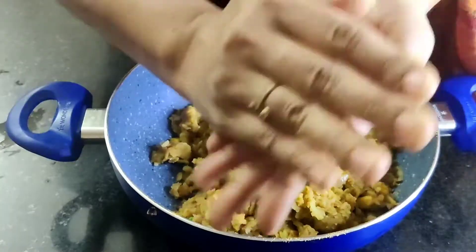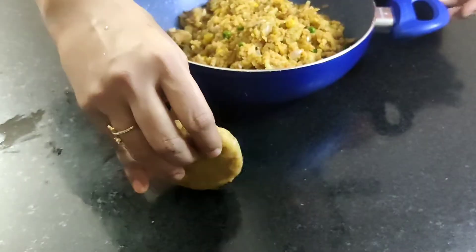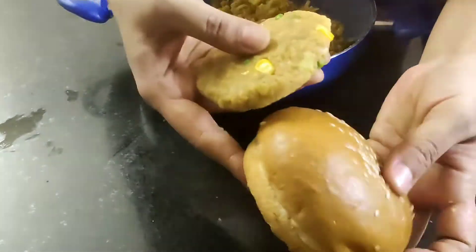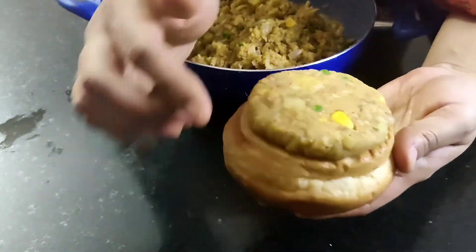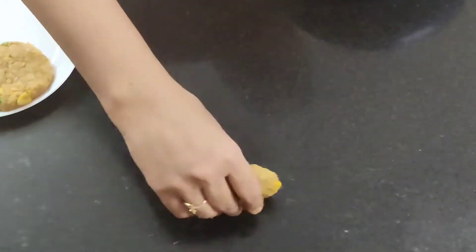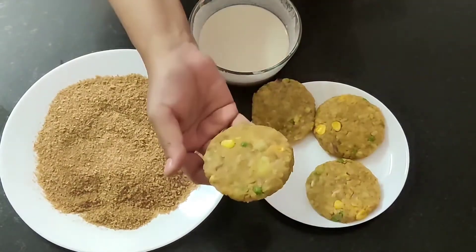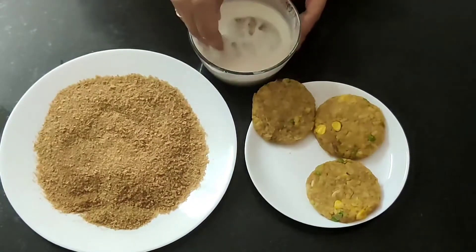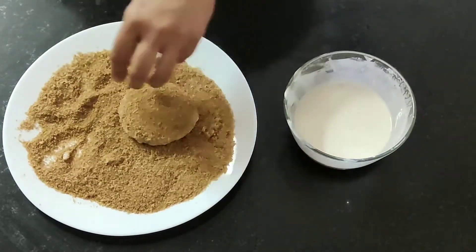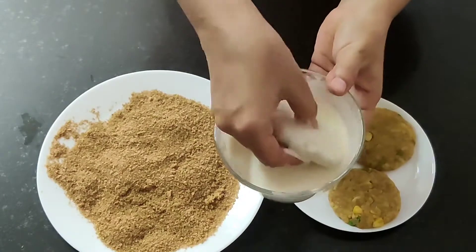Divide the mixture into 8 equal parts. Prepare the balls and press them into a tikki shape, rolling on the surface. The size of the tikki should be equivalent to the size of the bun. Similarly prepare the rest of the tikkis. Dip each tikki in the maida water mixture, then place it on the breadcrumbs and apply breadcrumbs evenly until coated from all sides. Since your right hand is wet, apply the breadcrumbs with your left hand. Prepare the rest of the tikkis in the same way.